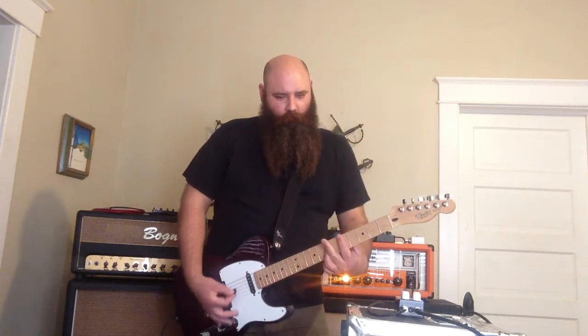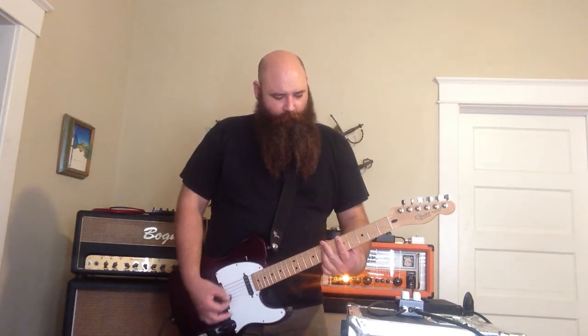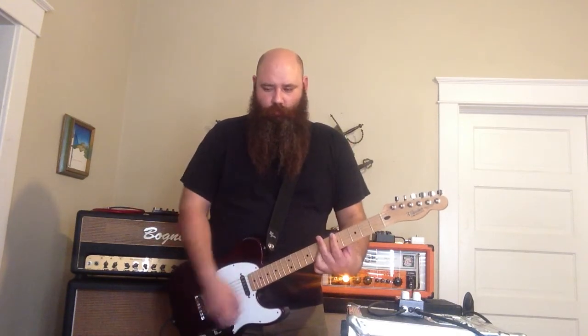Very transparent. Very harmonically rich. I hear a lot of fingers in there — just hear the notes. All in all, I'm going to give it a fuck yeah.